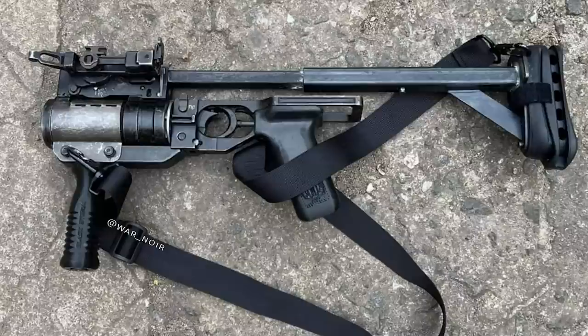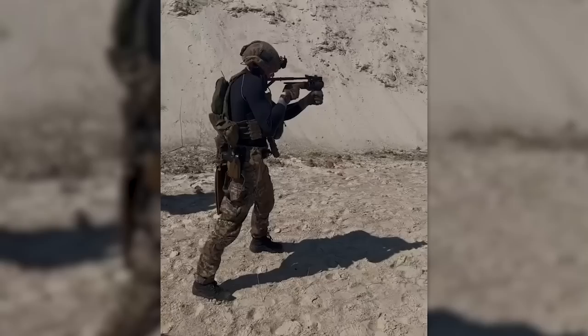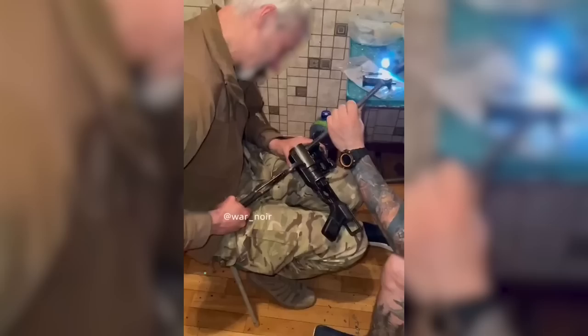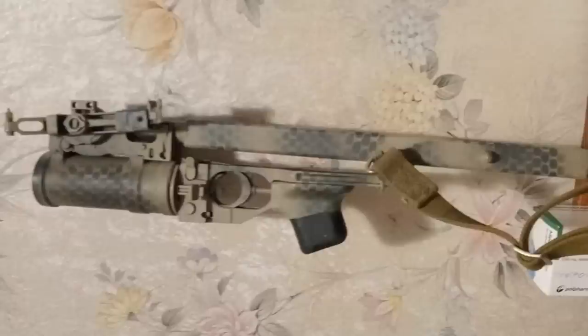In mid-May, Ukrainian operators shared a video of the Defender being fired at a range. Also in May, a short video of a Defender kit being fitted to a launcher was shared, this particular example apparently requiring some hand fitting to the sheet metal pieces that attach the forward grip.